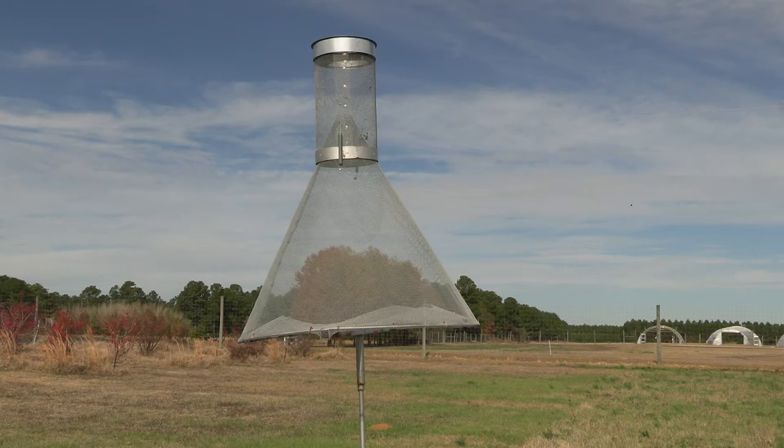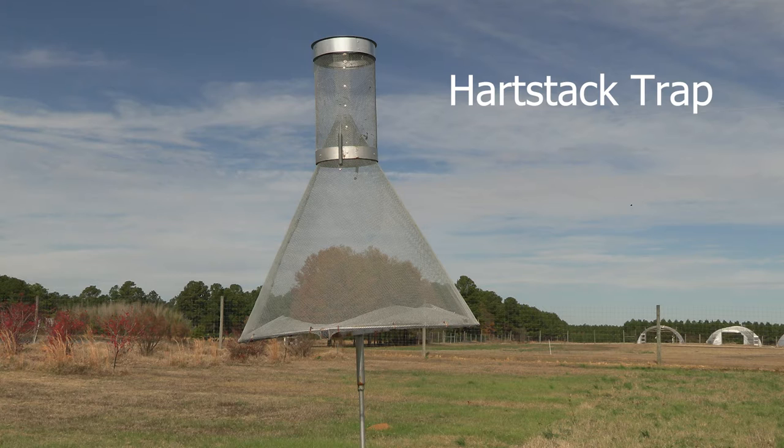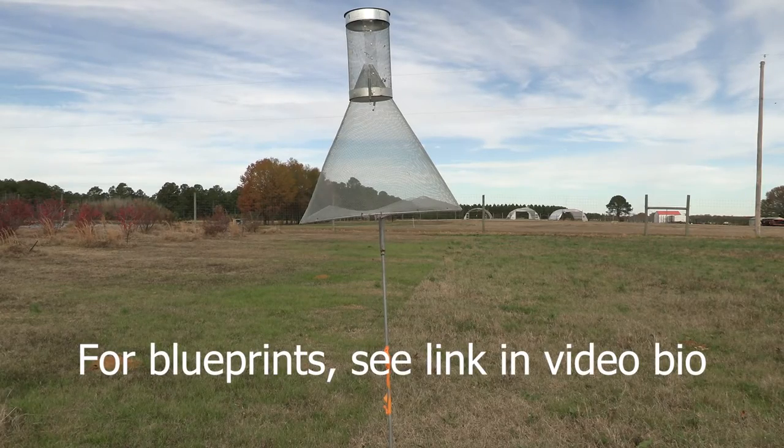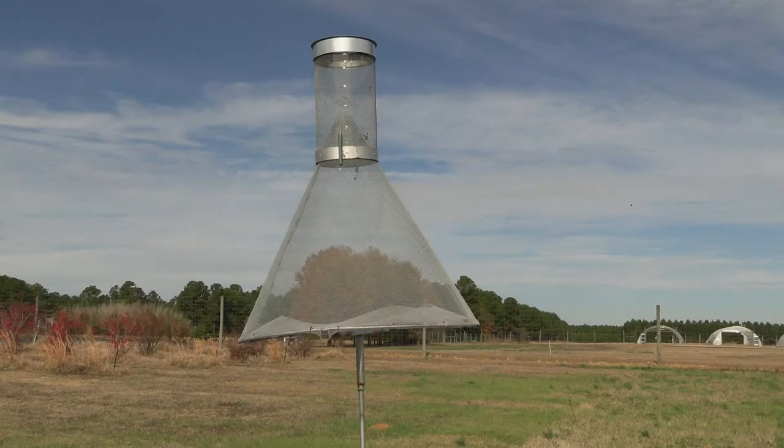Lastly, we have the Hartstack trap, also known as the Texas-style cone trap. It was first developed by A.W. Hartstack in 1979. This reusable trap remains little changed. They are hard to find commercially, but the University of Kentucky has a blueprint for a Texas-style cone trap that is free to download. The blueprints could be brought to a metal fabricator and made to order.